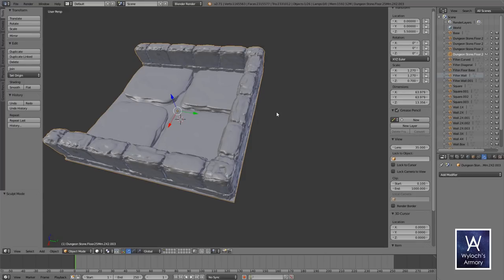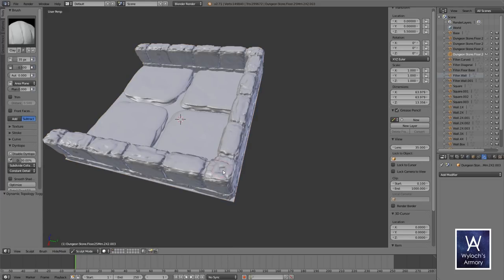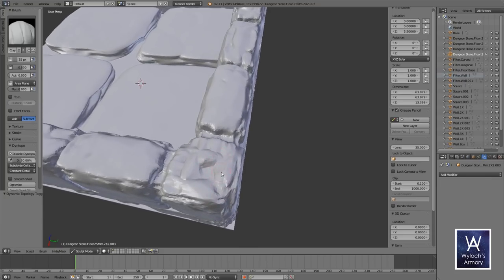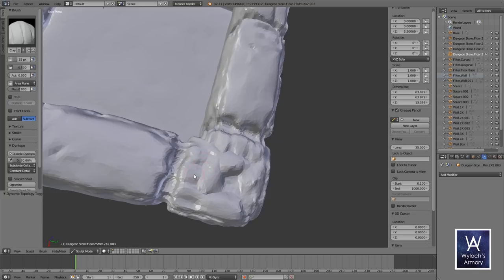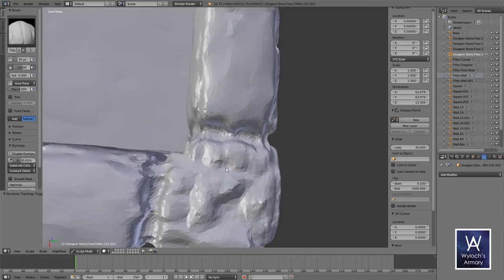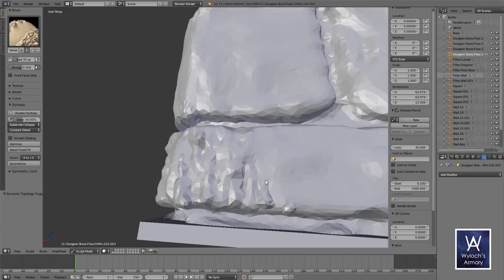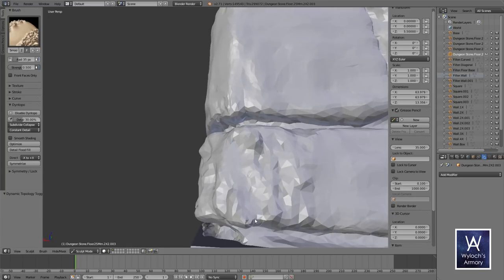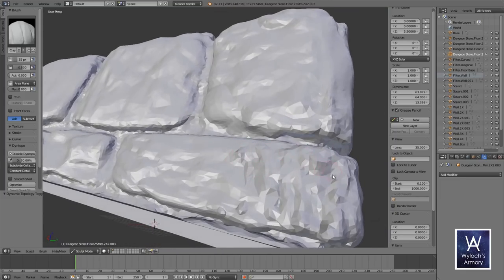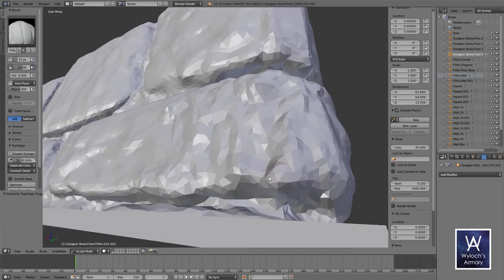Looks like I made a classic error. When using Dynetopo, you really need to have the scale set to 1 on all axes, or the sculpting gets stretched out in weird ways. So pop out to object mode, hit Ctrl-A, and select Scale — that will reset X, Y, and Z to 1 without changing the shape of the model. Then pop back into sculpt mode and start to smooth out the parts of the corner that look a little bit off. The fact that I unioned two stone walls right into each other is why this looks a little weird — you're catching little snippets of one stone through the other — so I'm going to use the sculpting to sand off the sharp edges and make it look a little more natural.